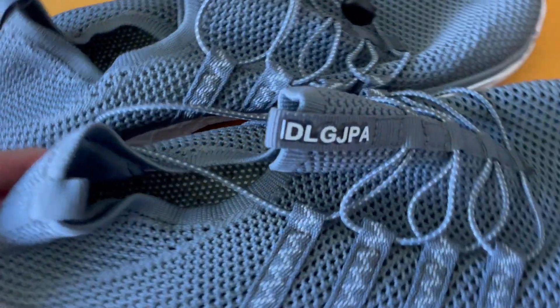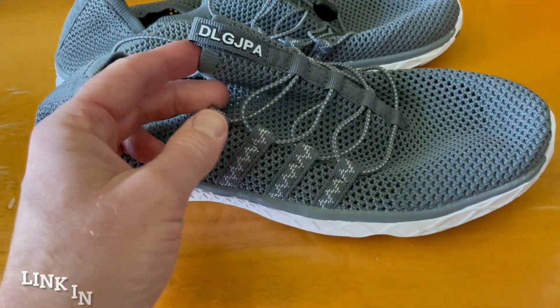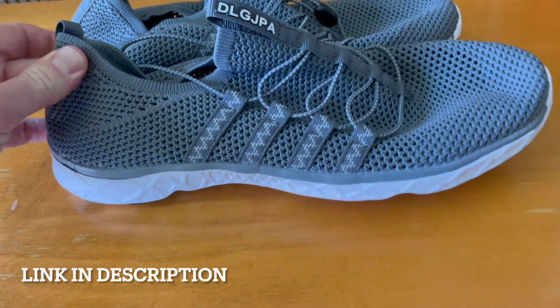Hey friends, today we're taking a closer look and doing a fit check on these Del Gapa. This is obviously a privately labeled brand, but I guess that's how you pronounce it. These are water shoes.